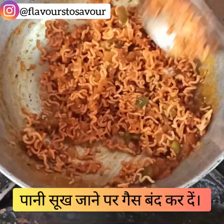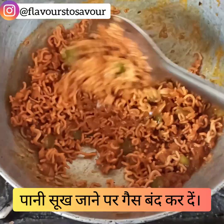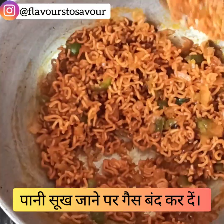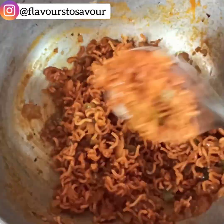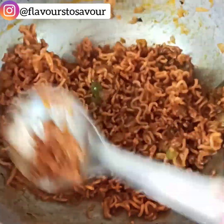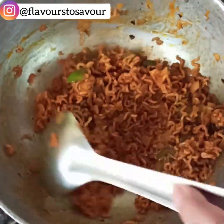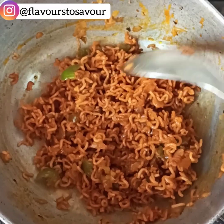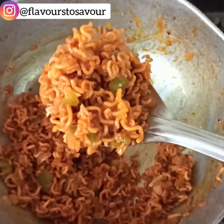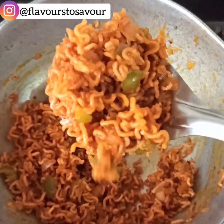After stirring for a minute you can switch off the flame. Make sure all the excess water is completely evaporated. The final consistency of the dish should be on the drier side — you should not really have too much gravy.